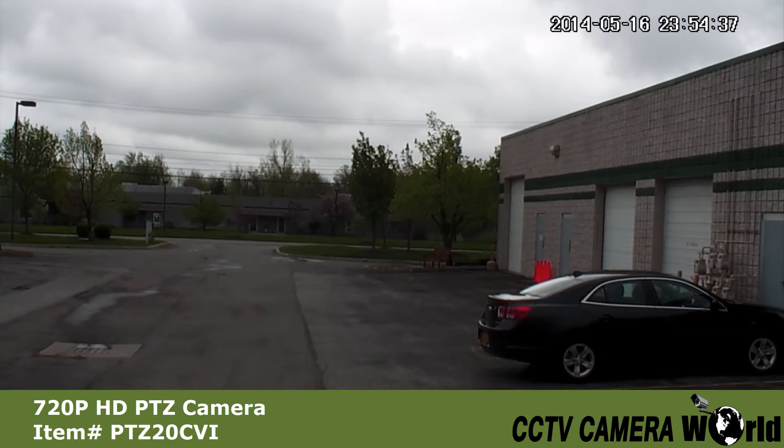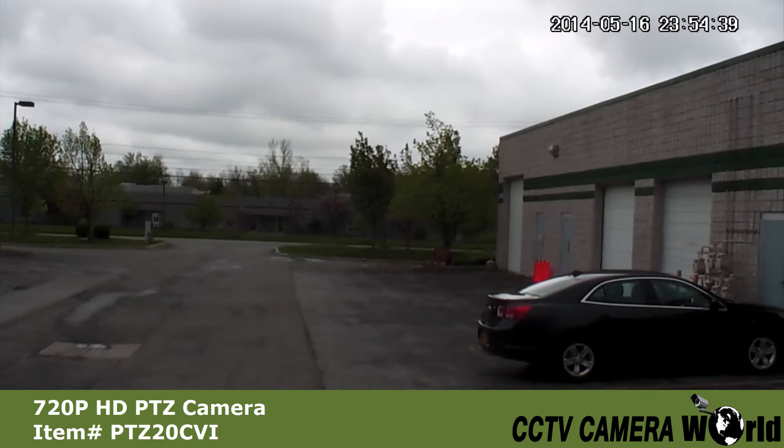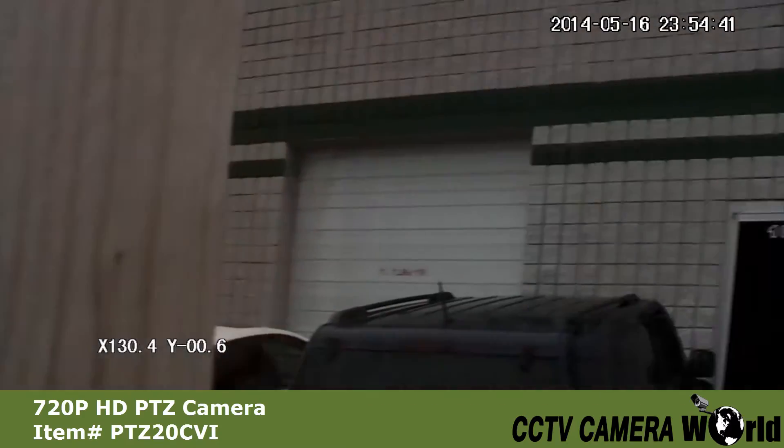Here you can see the full 360 degree range of motion offered with our PDZ cameras.